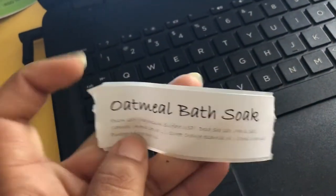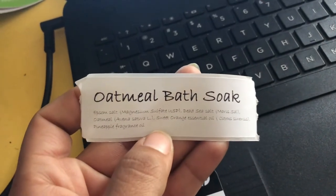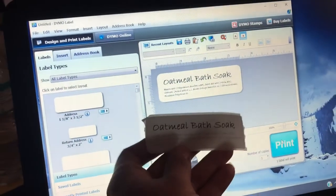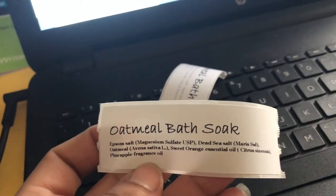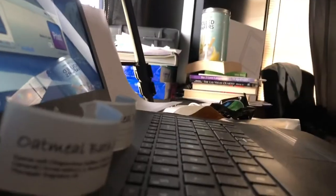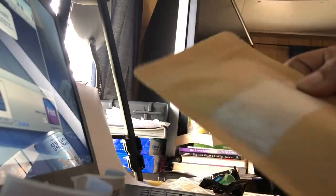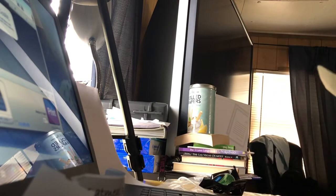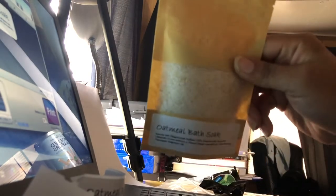This is how my first label came out. That looks good — that actually looks good, that looks so much better! It's a little crooked, but that is perfect. I like that. Yes, this is how it's going to look.